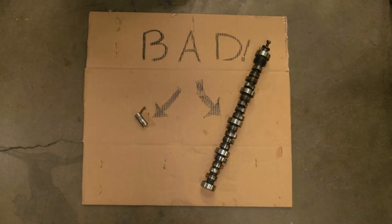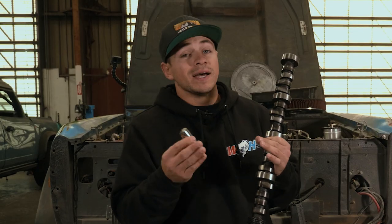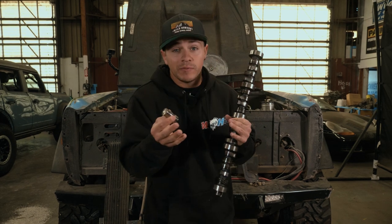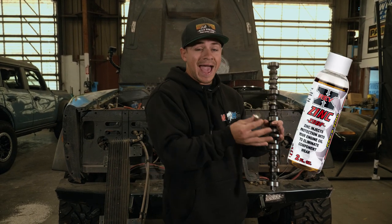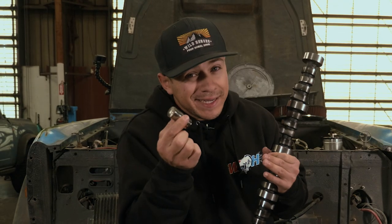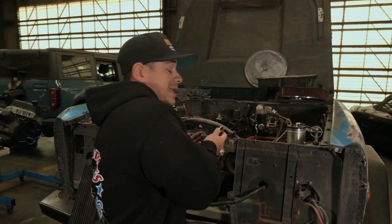What would cause this? Well, aside from maybe cheap parts, flat tappet lifters are infamous for needing some type of zinc additive in the oil in order to function properly. They're very needy, to say the least. But what does that have to do with my engine being torn apart?